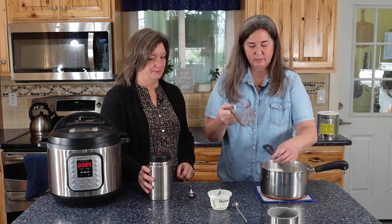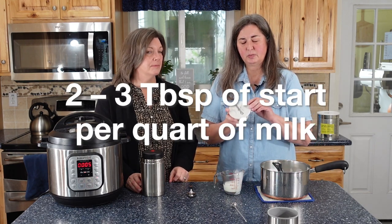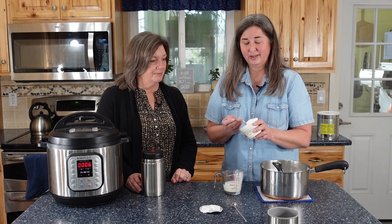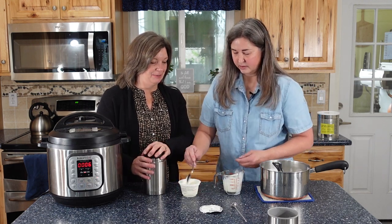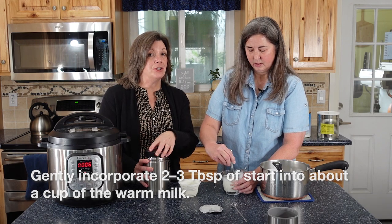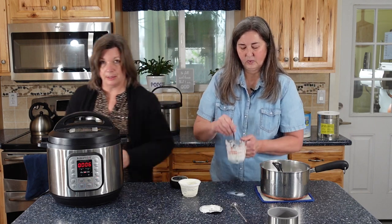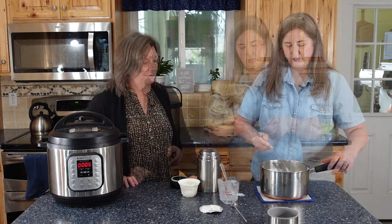I've got my little glass measuring cup here. I'm going to take a little bit of this heated milk — for a quart of milk I need two to three tablespoons of my start. This isn't rocket science, so you don't have to be exact. Just two to three tablespoons. We're going to gently incorporate that into this small amount of milk, and then mix it into the rest of the milk.